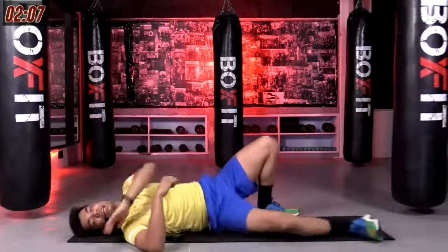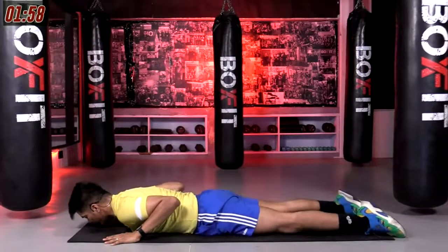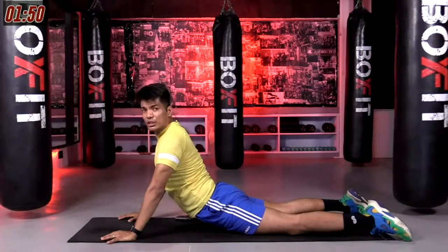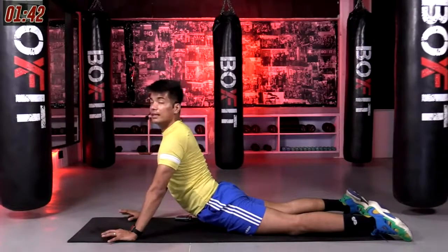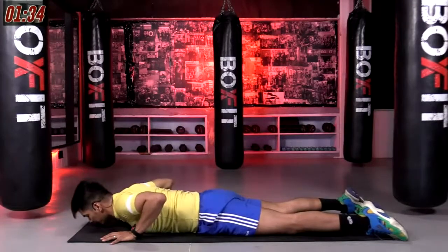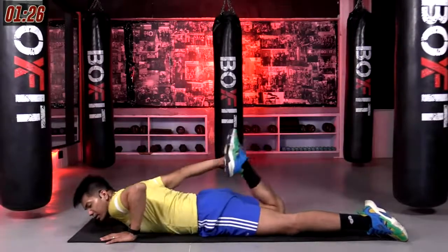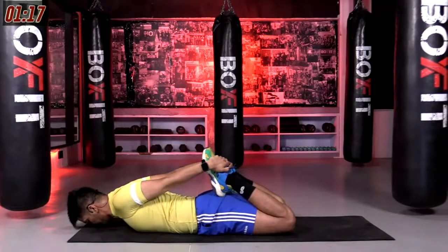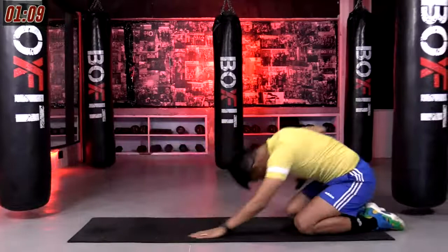Gently flip over to your belly. Give me a nice cobra stretch — hands right next to your shoulders, feet pasted on the floor, pelvis on the floor. Take a deep breath in, raising your head up, shoulders down, jaw relax. Feel those abs stretching, your spine stretching. Hold it there. Breathe. Gently come down. Trying to grab hold of your ankles, both the ankles, and stretch there. Pull your heels close to your hips as close as it can get. And release them. Pushing your hips onto your heels — stay in child's pose.